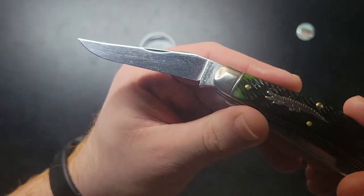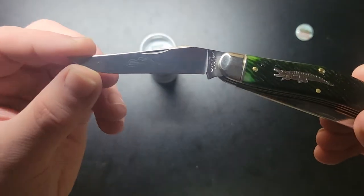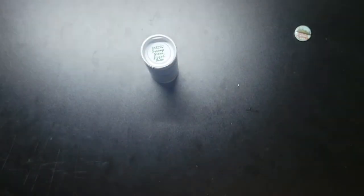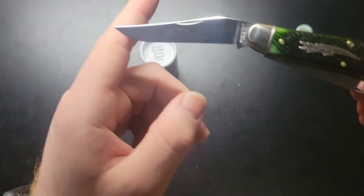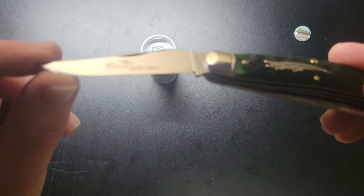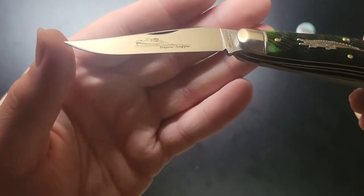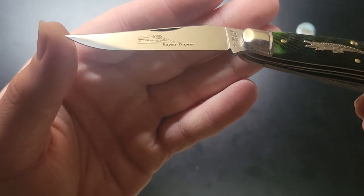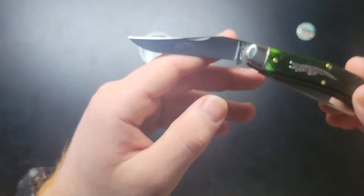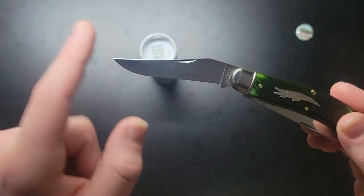Check the edge out, see if I can get it in the picture. I don't have too much oil. There we go. This is what I like — you can see a subtle upswept tip.